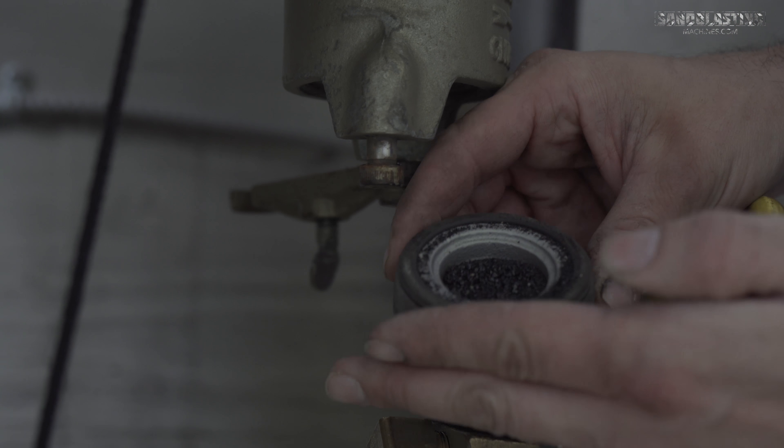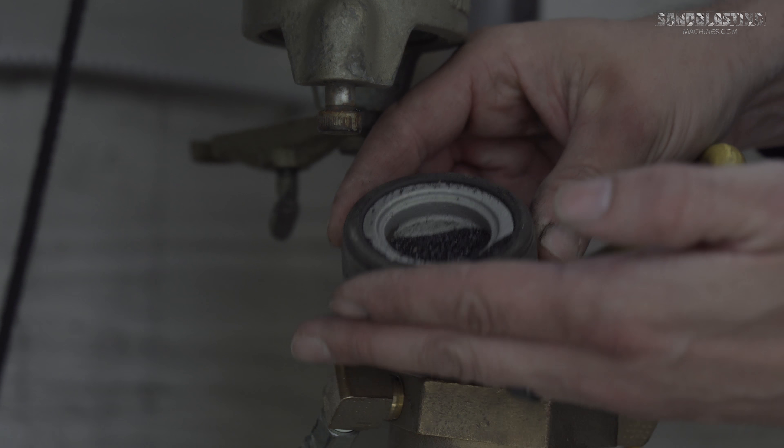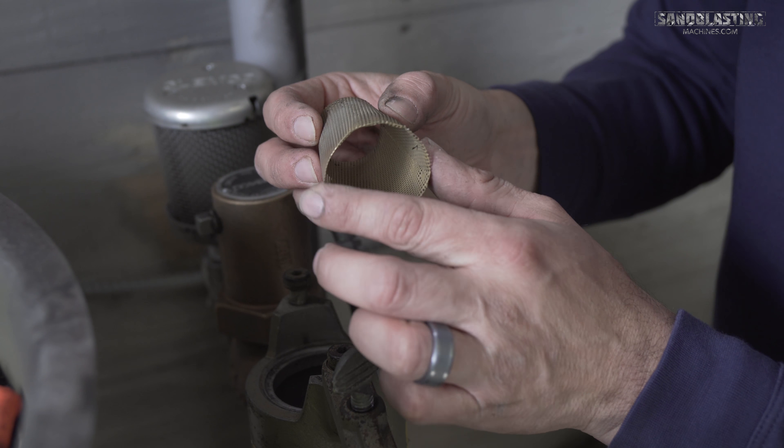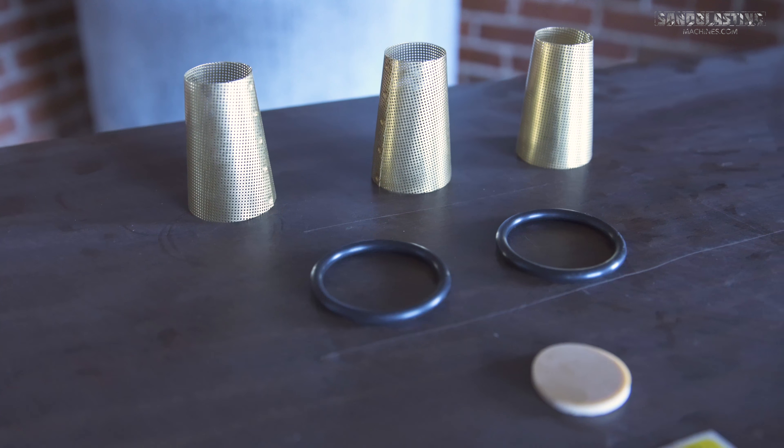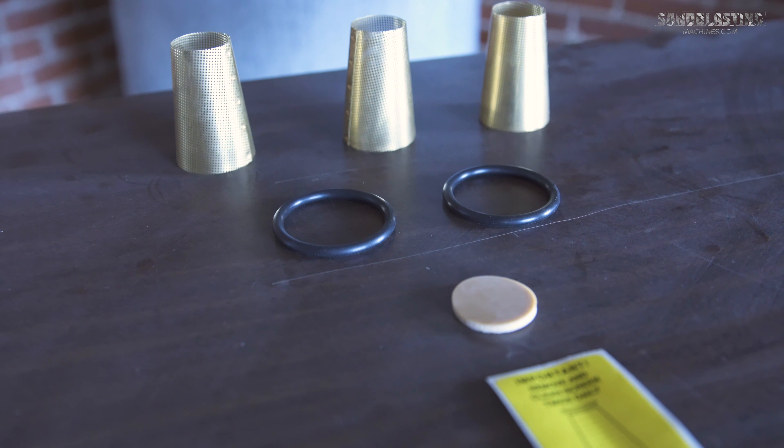Clemco recommends you clean out your abrasive trap twice daily. When you get in there you may find some damage to the internal components. We offer up part number 01925, which is the Clemco one inch abrasive trap service kit.